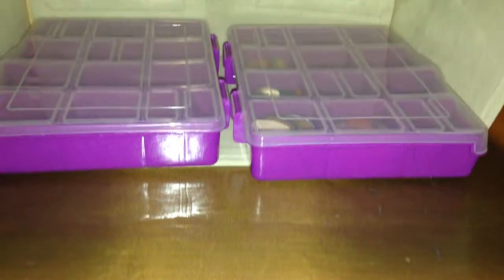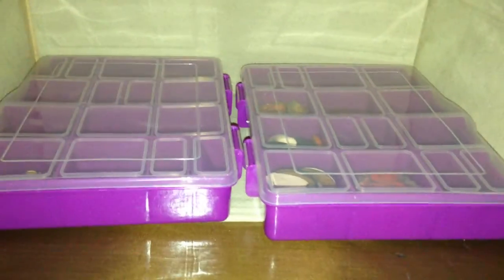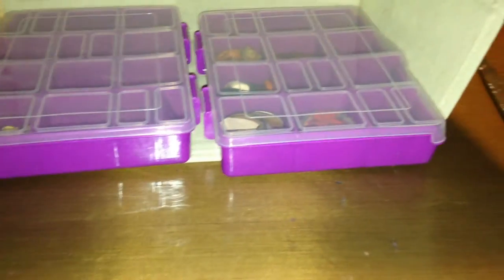I got another of the big sets at the store the other day to add even more categories. I'll show you another one of these big ones. I got it last night — I had to go to Little Rock, so I got one of those.